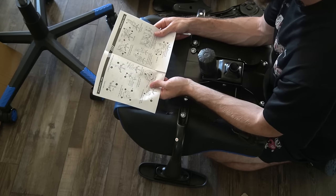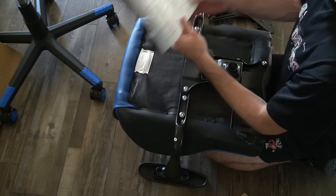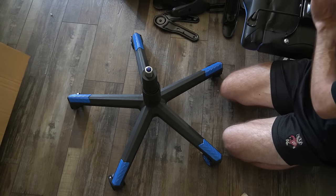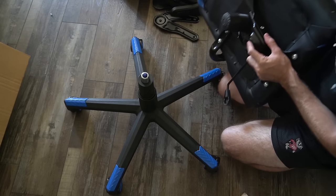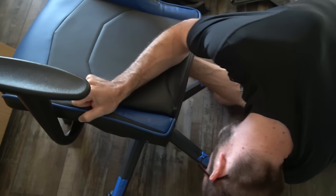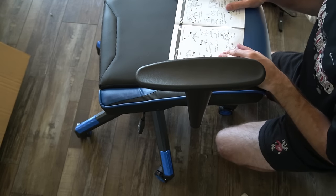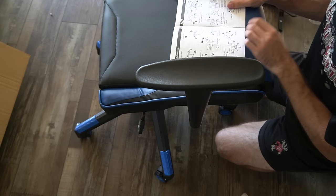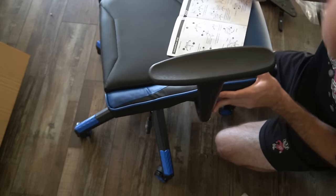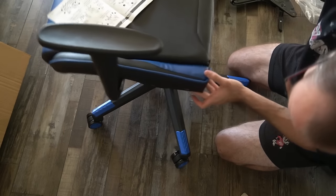Let's go on to step number five: insert the gas lift into the control unit. The gas lift is on the wheelbase already, and I'm going to go ahead and insert this bottom part right here. And we have touchdown. So that was step five. Going on to step number six: fix the angle adjuster on the back of the seat. It looks like there's a couple different screw holes on the side here that we're going to go ahead and put those angle adjusters on.